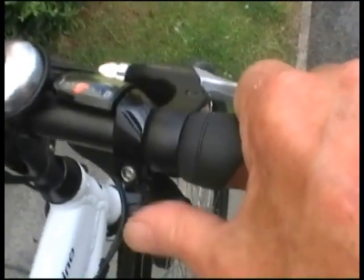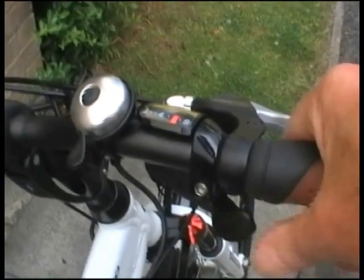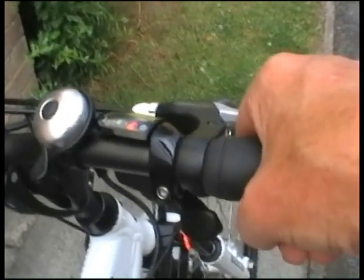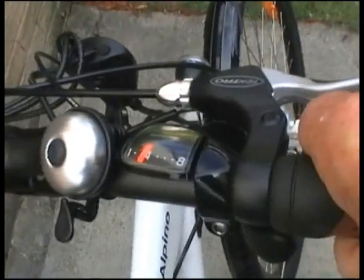The gear change mechanism: I press one way where my thumb is — that changes up the gearbox — and then on the other trigger with my finger, that comes down the gearbox. The little indicator shows you which gear you're in at any time.